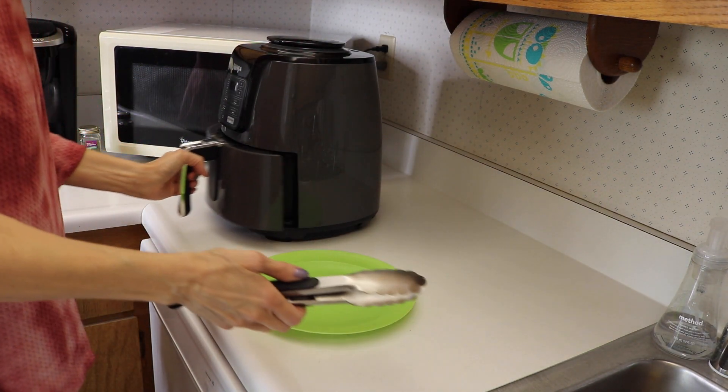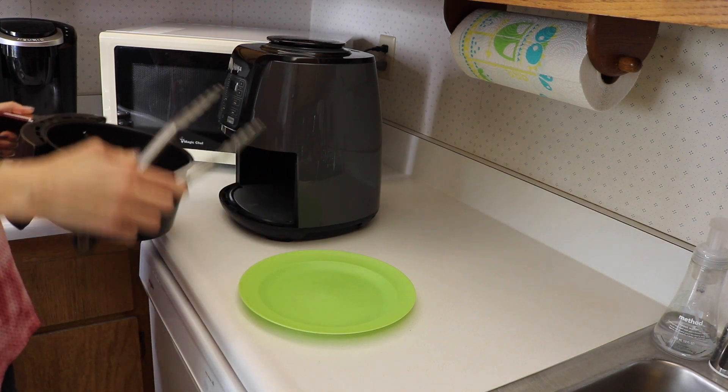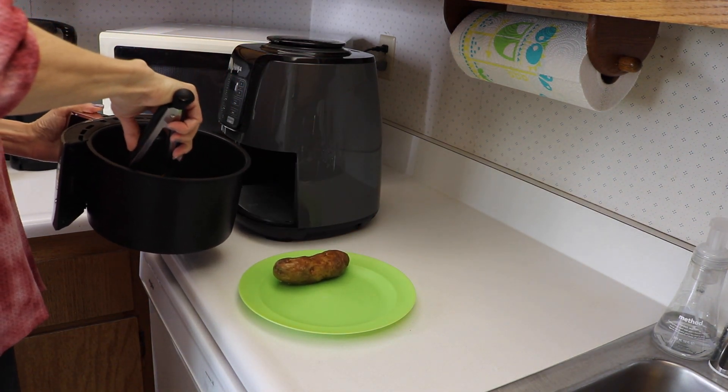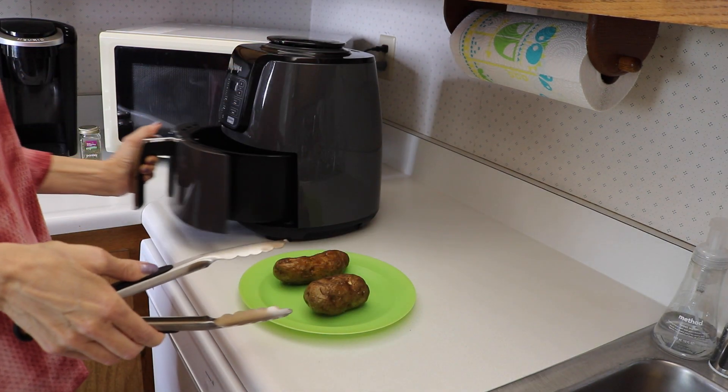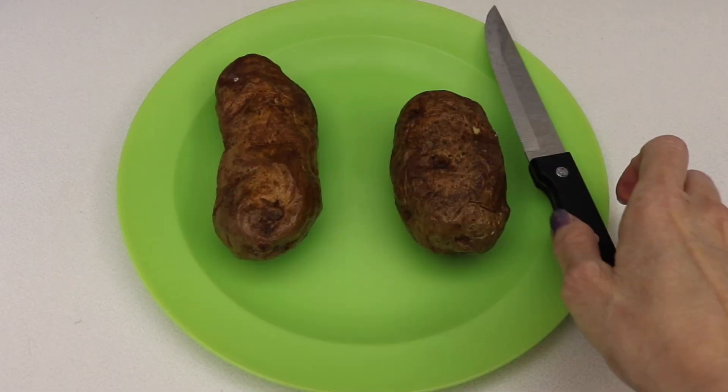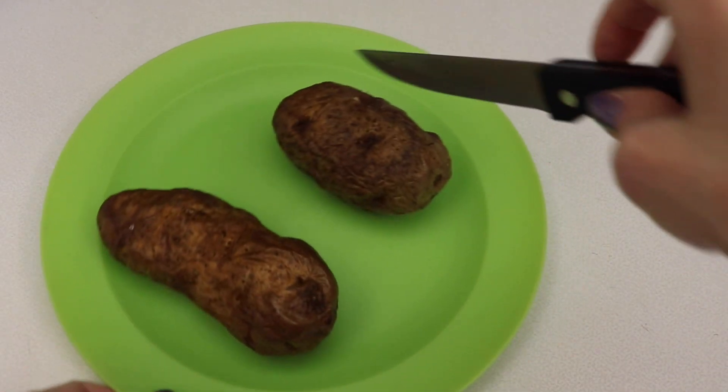Air fryer is done. Take these out, let them cool for a little bit, and cut them up. All right, cut these in half.